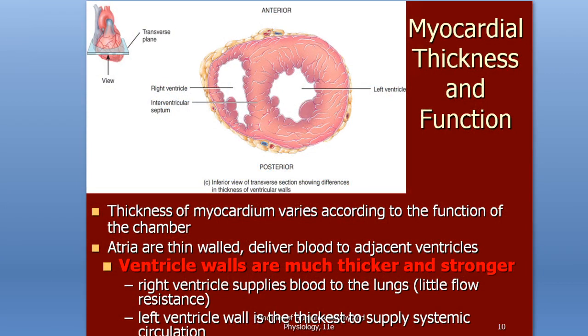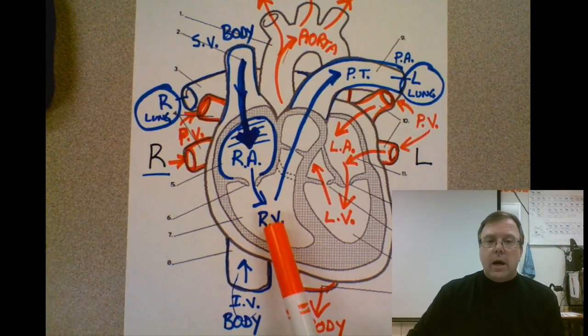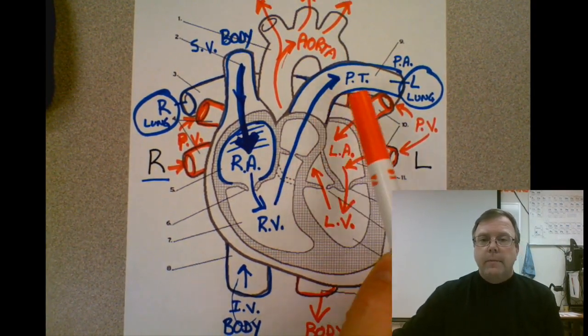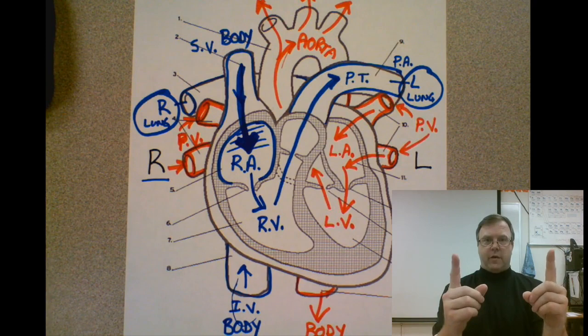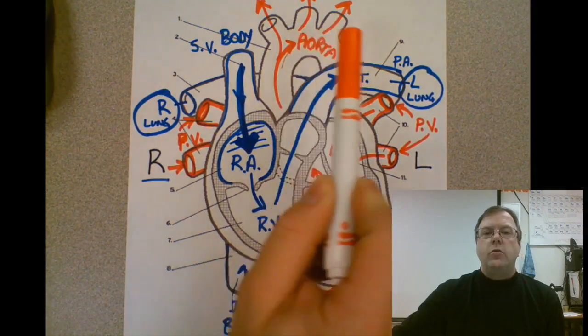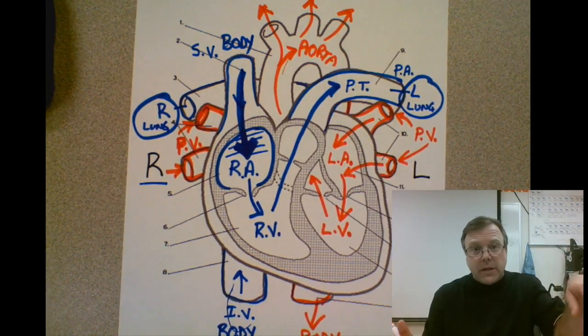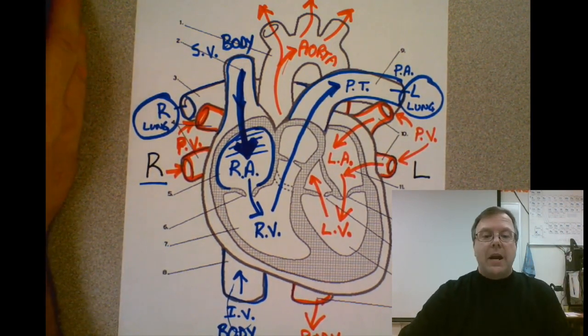The ventricles, on the other hand, are much thicker and stronger. The right ventricle is going to pump blood to the lungs, while the left ventricle is going to pump blood to the entire body. The right ventricle is pumping blood from our heart out to our lungs — a relatively short distance. The left ventricle, on the other hand, is pumping blood all the way down to your tippy toes. So the left ventricle is going to be thicker than the right ventricle.